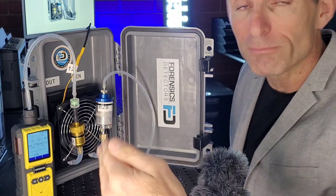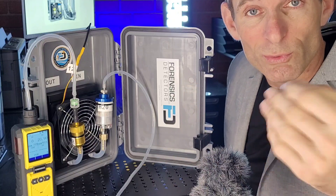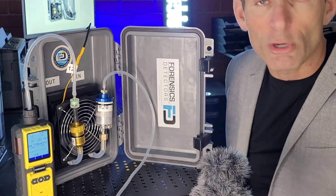Otherwise, you're going to damage components within the gas analyzer, and beyond that, you're going to have erroneous data. The sensor will be affected by the high temperature gas coming in, and your data will be total garbage.